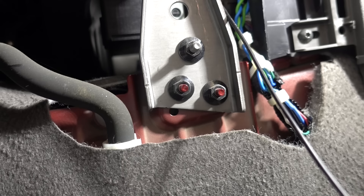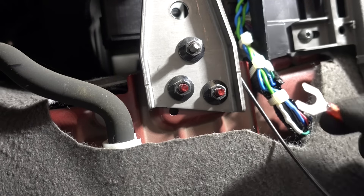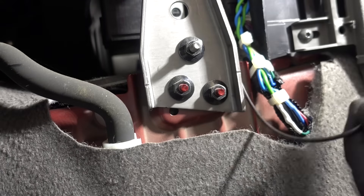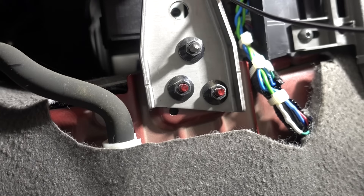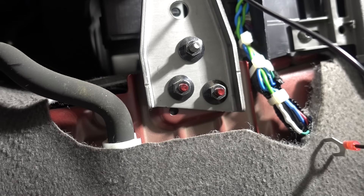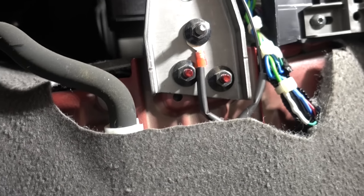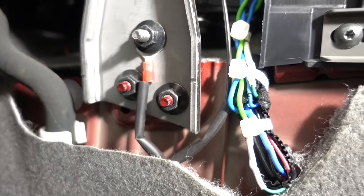Next up is installing the ground cable — that's the black one labeled ground. I'm going to be using this bolt here and crimping on a butt-style connector. I also added some shrink wrap to this cable to protect it against rough edges, so this should last a very long time.